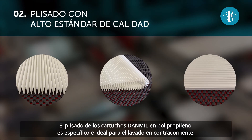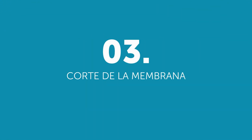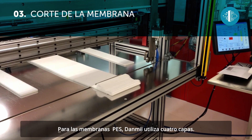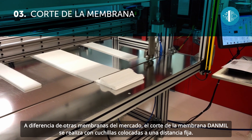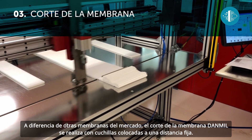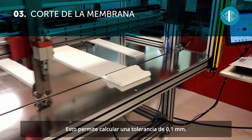The pleating of Dan Mill polypropylene cartridges is specific and ideal for back-washing. Dan Mill uses four layers for PES membranes. Unlike other membranes on the market, Dan Mill membranes are cut by blades positioned at a fixed distance.